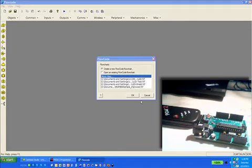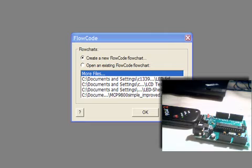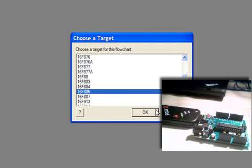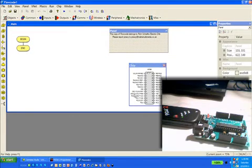Hi, this is Rich from Raw Micro doing a quick introduction to the Cipino module as well as Flow Code, and you also get to see the PICkit 2 in action. First, to get started, I've got Flow Code already open. We're going to create a new Flow Code flowchart and select the PIC16F886, since the Cipino comes on board with that chip.